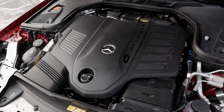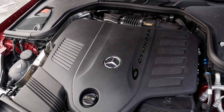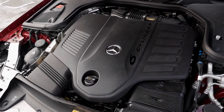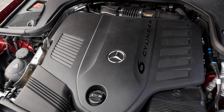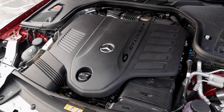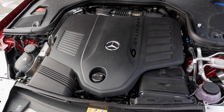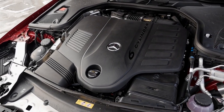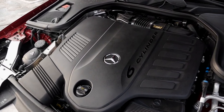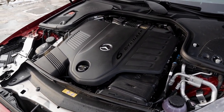Today the E450 is a 3-liter inline 6-cylinder with mild hybrid technology, EQ boost, so some recuperation is possible and also some electric boost. The acceleration figure is about 5 seconds, and horsepower-wise between 360 and 370, depending on the market. There's also the E53 AMG available — 435 horsepower with a 4.4-second acceleration figure. The V8 is not available for the convertible or Coupé. In Europe we also get the 2-liter 4-cylinders, both petrol and diesel, and a lot of them have been upgraded with mild hybrid technology, especially the petrol ones.